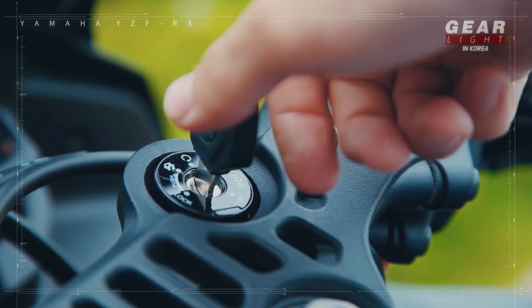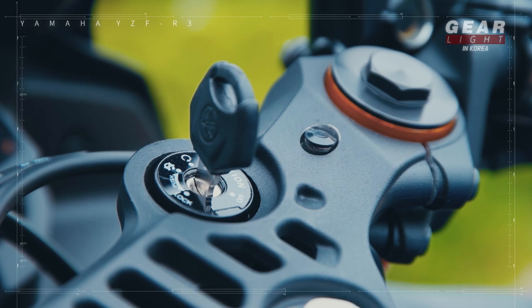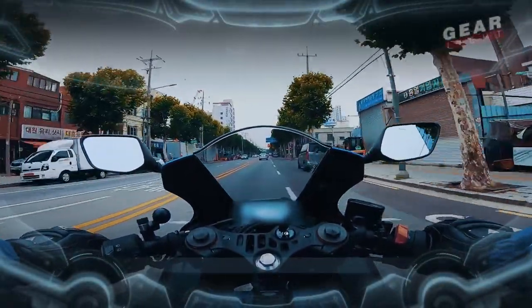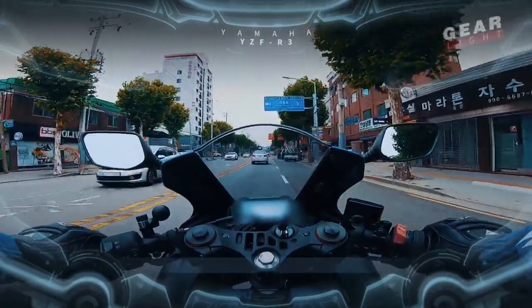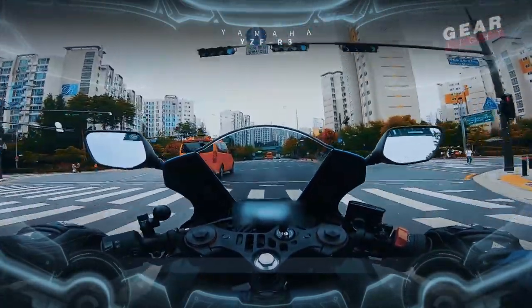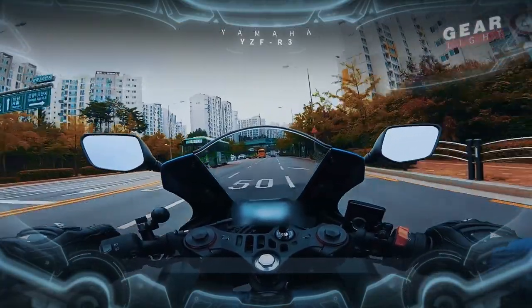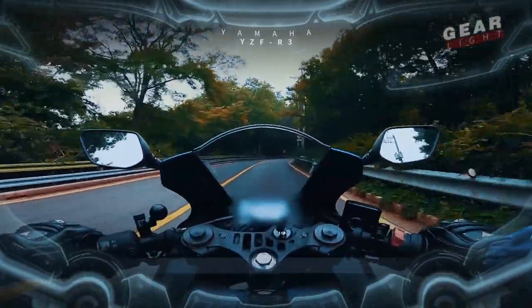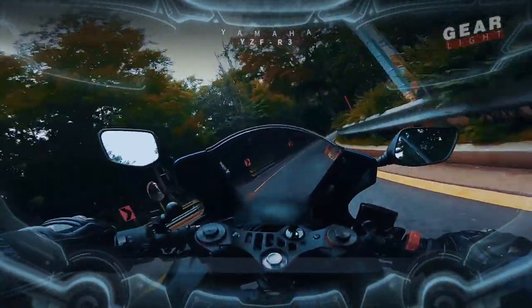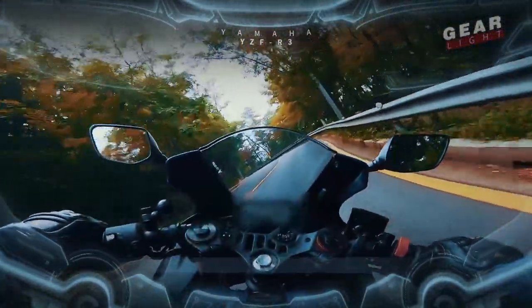Now let's take a ride on the R3 — GearLite's first quarter grade bike. As the handle is lower than the previous type, the position is a bit more aggressive. The power band is 9,000 to 10,000 RPM, so if you're riding in this zone, you'll have a lot of fun.